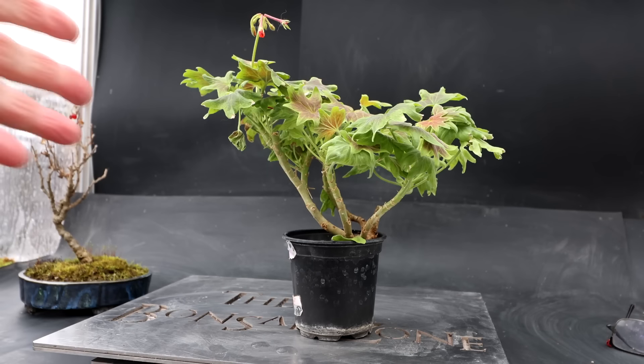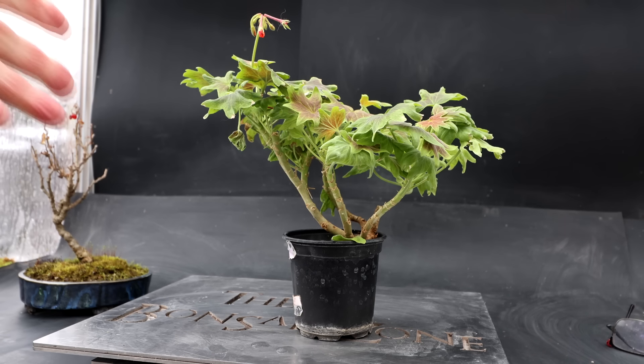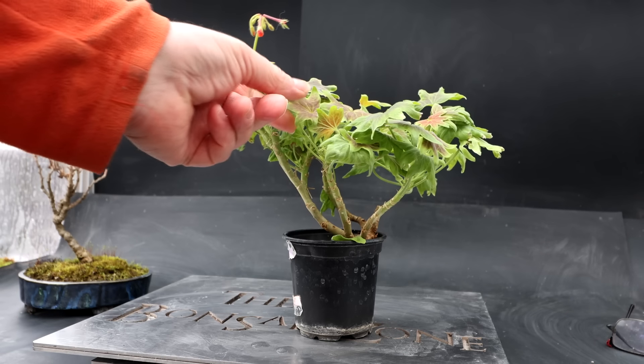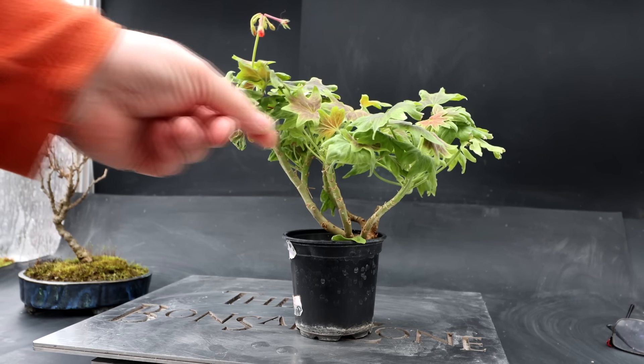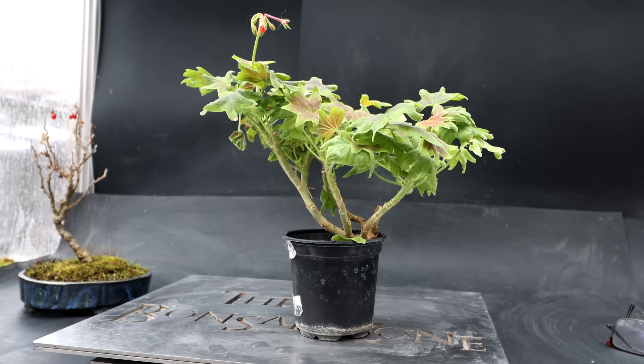And I got some gifts from Tom in the mail — Tom, or St. Thomas from Chicago, as Blue Jay Bonsai calls him — sent me a geranium. It's kind of a special geranium, I believe. I'll have to check in with Tom on the exact species, but you can see it has these orangey-red flowers. So thank you very much, Tom. That's awesome. I'll do my best to grow it into a bonsai.